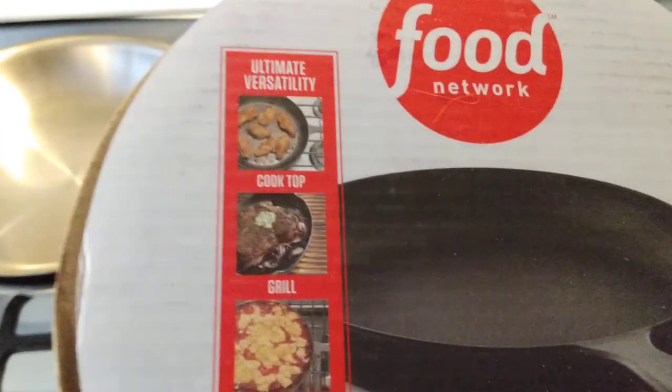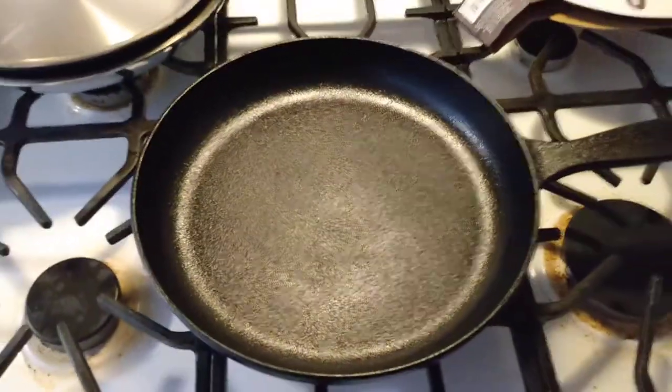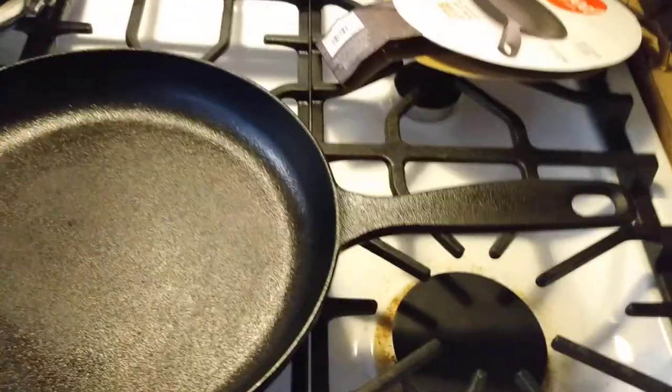Ultimate versatility — cooktop, grill — basically the same stuff we get on any cast iron kit. Pretty minimal packaging, which is good. I'll toss that to the side. This is the skillet itself. It's got a really long handle compared to Lodge and some of the other ones.